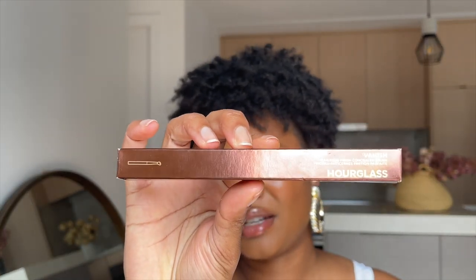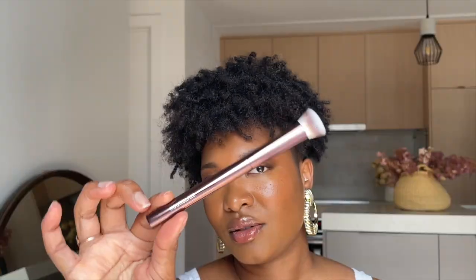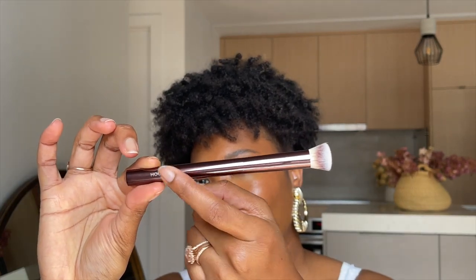The price tag on this one is pretty steep — it's around $50 Canadian and $39 USD. I'm glad I was able to get it during the Sephora sale. This is the packaging for it, pretty standard for Hourglass. The full name is the Varnish Seamless Finish Concealer Brush.